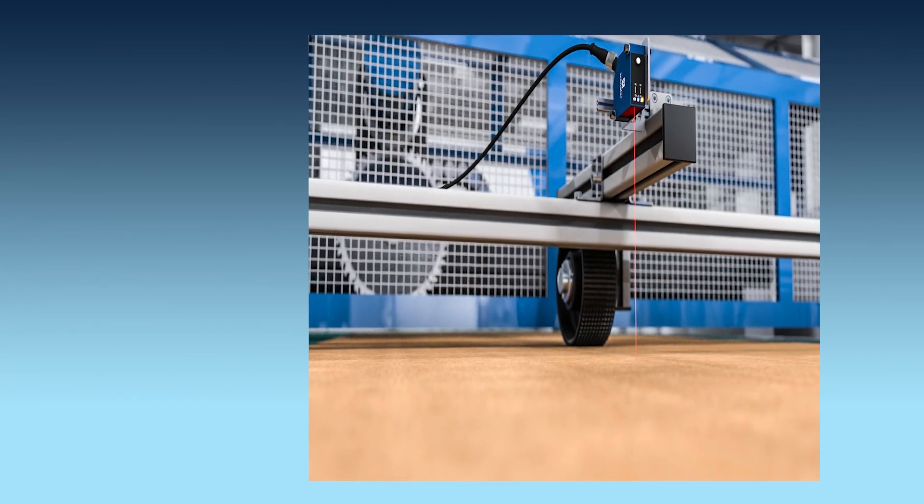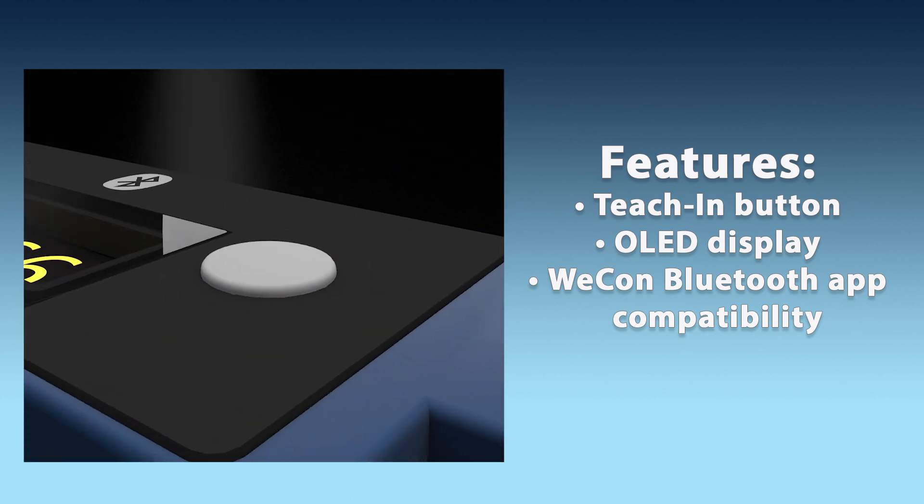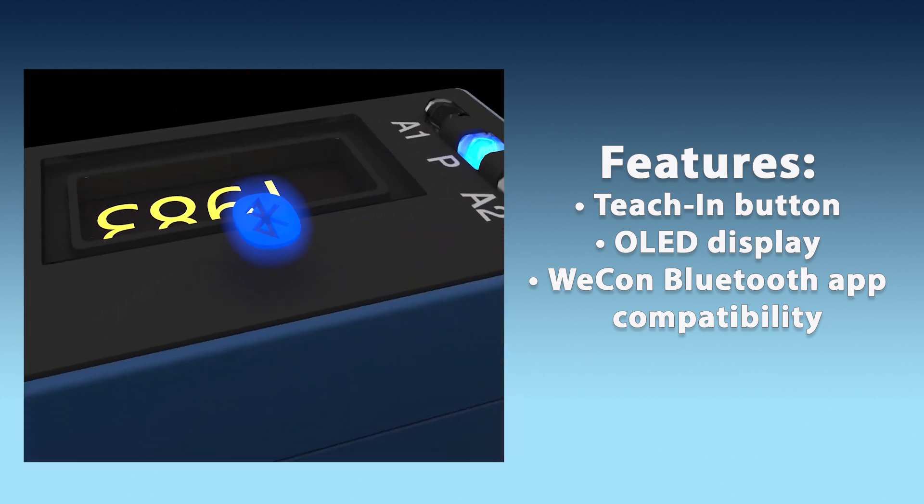Sensor configuration methods vary by model, with options including a teach-in button, an easy-to-read OLED display, or the intuitive Vanglor Bluetooth app.